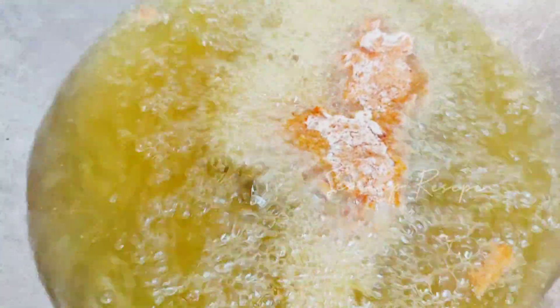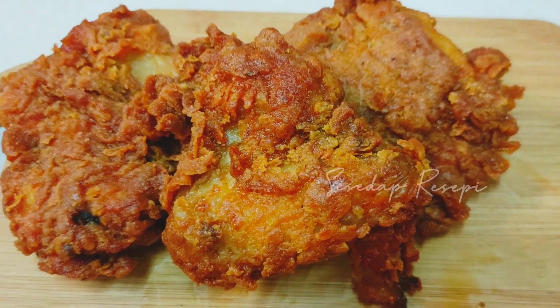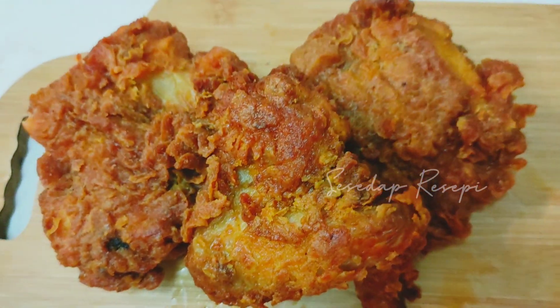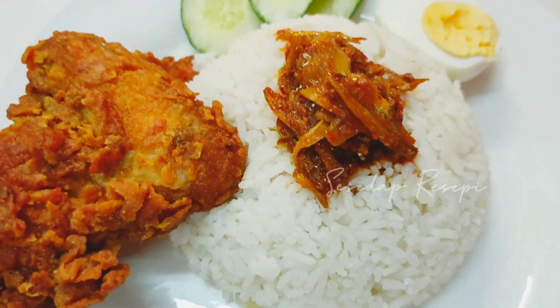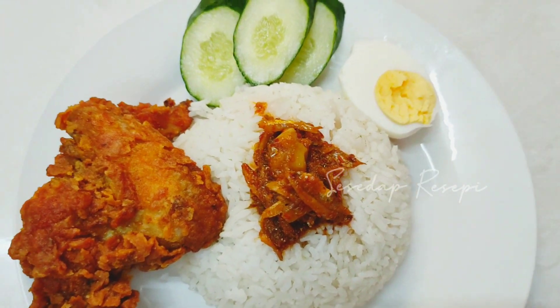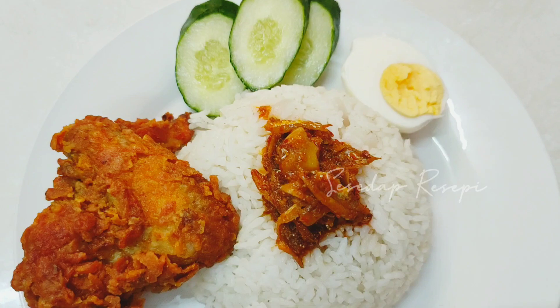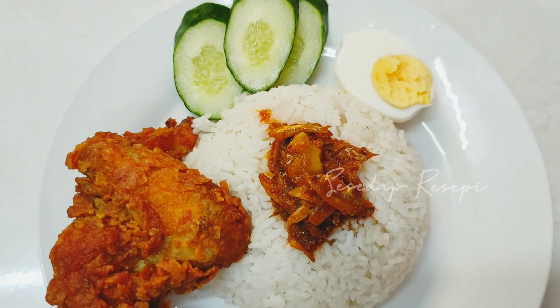Ayam goreng spicy - sis rangup, krup, keram. Silakan cuba. Kalau suka pedas, boleh try ayam goreng nasi lemak ayam goreng spicy - it's done. Okey, nasi lemak, sambal tumis bilis, ayam goreng spicy, timun, dan telur rebus. Sila jemput tengok, silakan cuba resepi ni. Seperti biasa, sekiranya ada sebarang pertanyaan, sila komen di ruangan comment di bawah. Tolong like, share, and subscribe channel saya. Thanks for watching. Bye. Assalamualaikum.